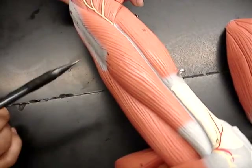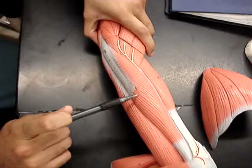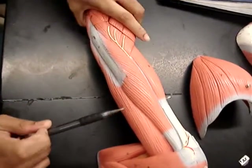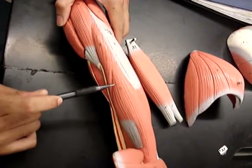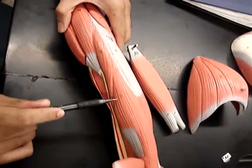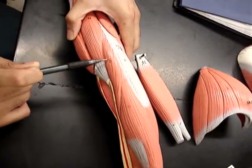Next we have number 11, the triceps brachii lateral head. And if we go underneath that, we have number 10, the triceps brachii long head. And right below the long head, we have the triceps brachii medial head, number 12 on our list.